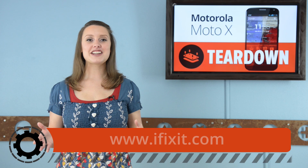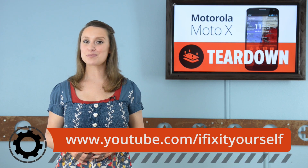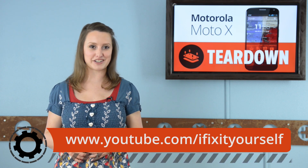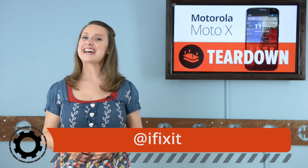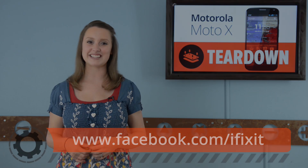For the complete teardown, including tons of high-quality images, head on over to ifixit.com. Don't forget to subscribe to our YouTube channel to stay up to date on all the latest teardowns and repair videos. You can follow us on Twitter at iFixit and give us a like on Facebook at facebook.com/ifixit.